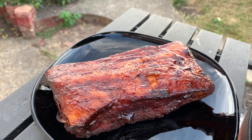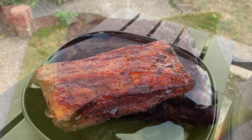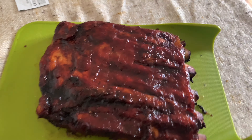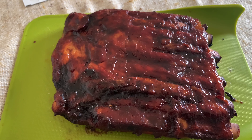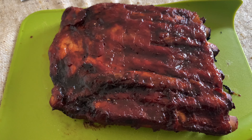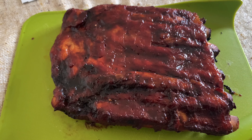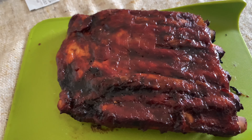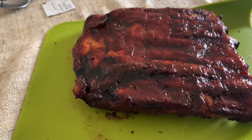That's barbecue pork ribs using the three two one method. These ribs took a total of four hours — two hours on the grill, one hour in foil with apple juice and some honey, and then the last hour glazed and back on the grill again. So that's a variation of the three two one method. Let's have a look now and see how these ribs came out.